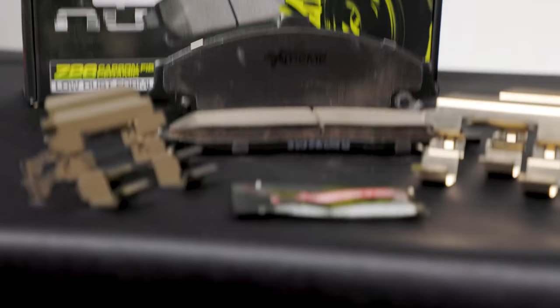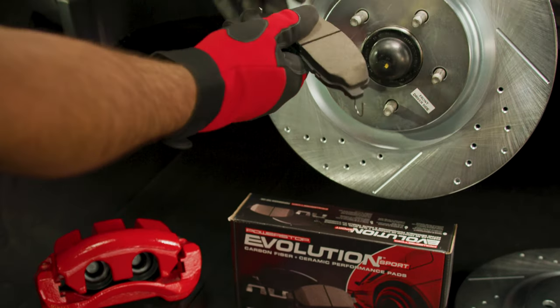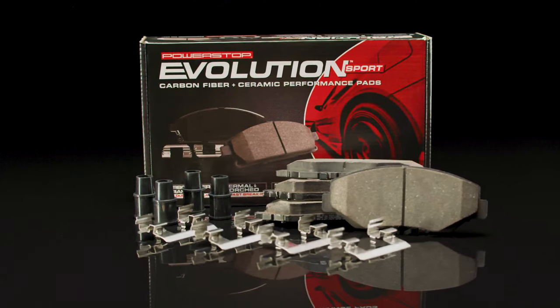The three main brake upgrade kits we offer are the Z23, Z26, and Z36. The Z23 Evolution Sport Brake Upgrade Kit is recommended for drivers looking to eliminate any squeaks or squeals and improve the braking performance of their daily driven car, truck or SUV.